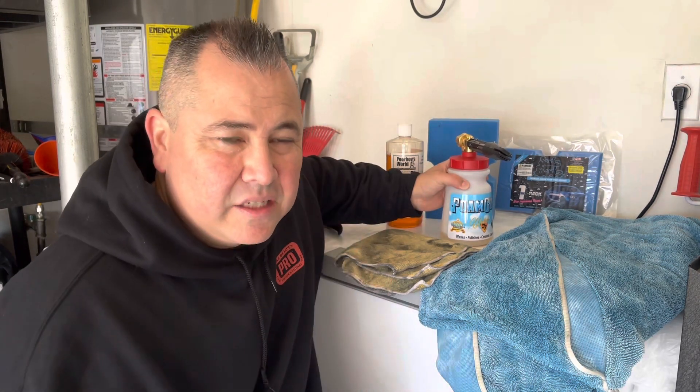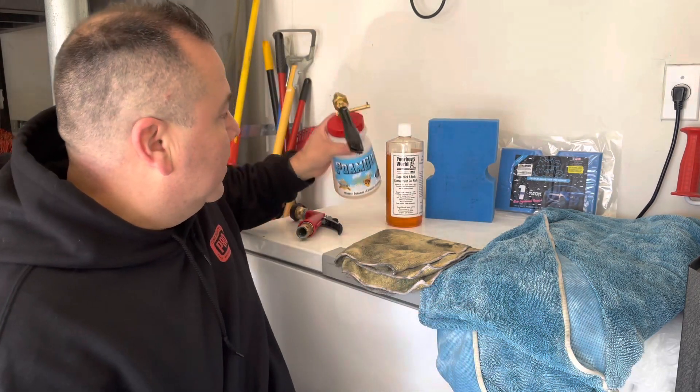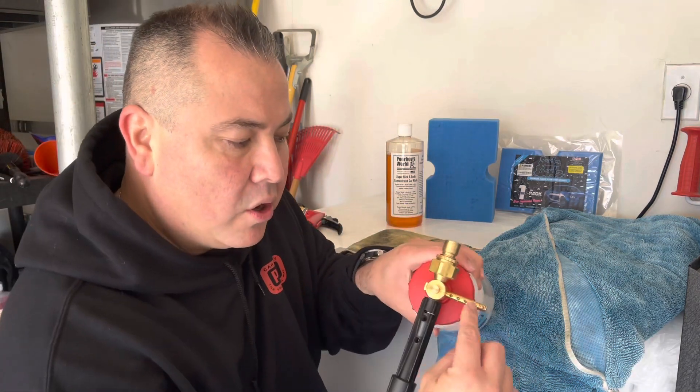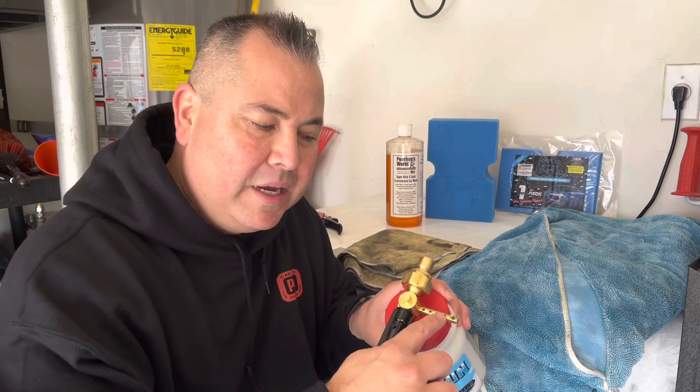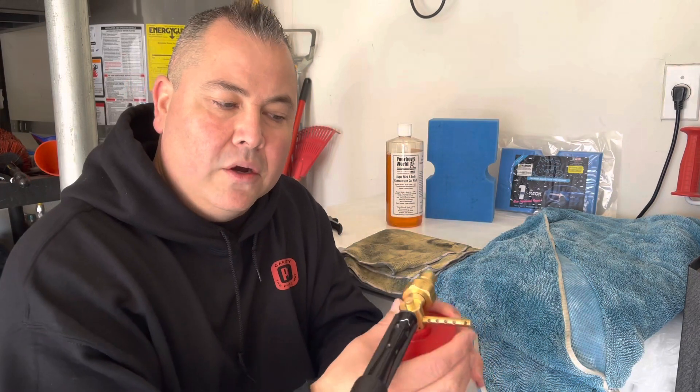This foam gun is bad to the bone — it's perfect, just enough soap. I started with one half of the car using the small hole — I wanted to see how much foam it was. It's a big difference between the small hole and the big hole. You get a lot more foam using the big hole on here.